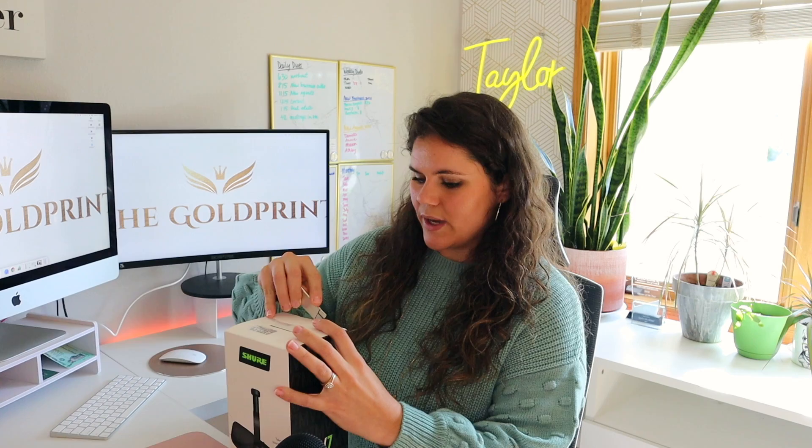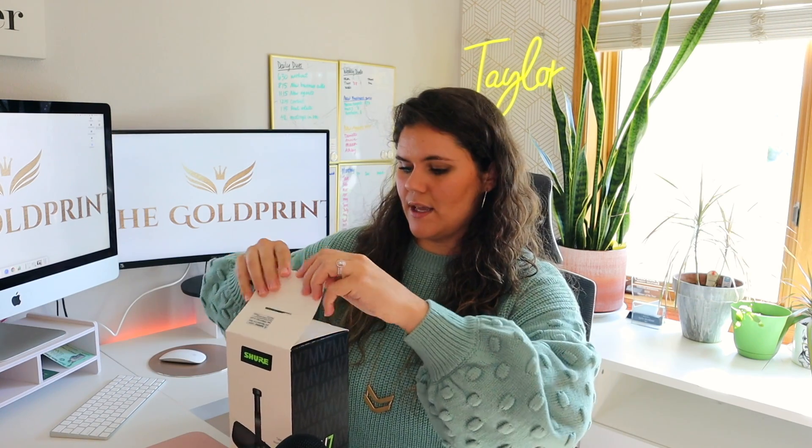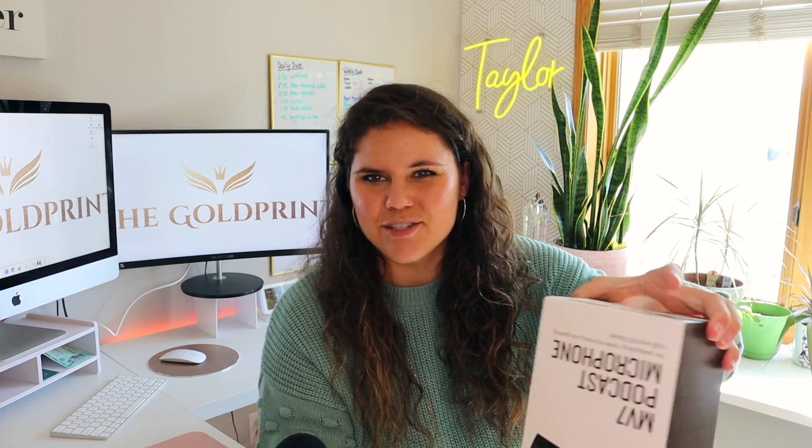So I'm also going to be having a boom show up as well — I think actually tomorrow — to mount it on the side of my desk so that it can just hang over the top of my desk, so it doesn't have to take up any space on my actual desk.